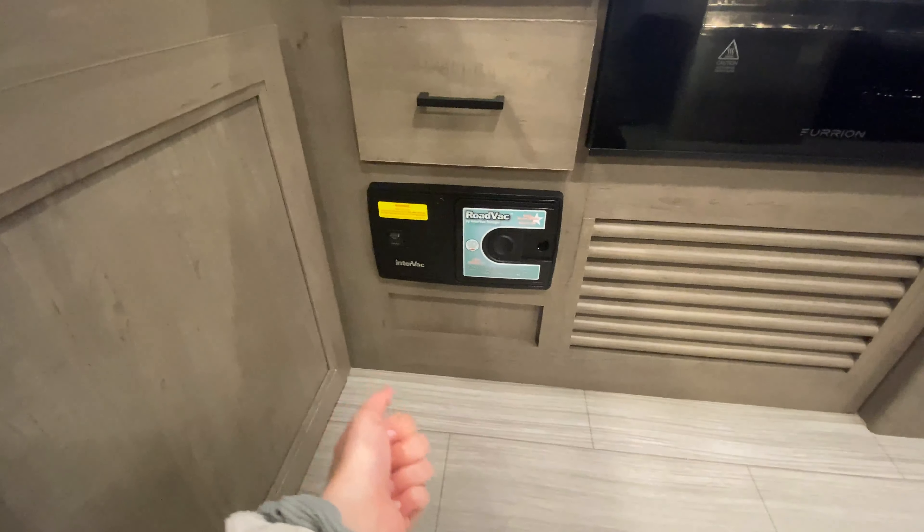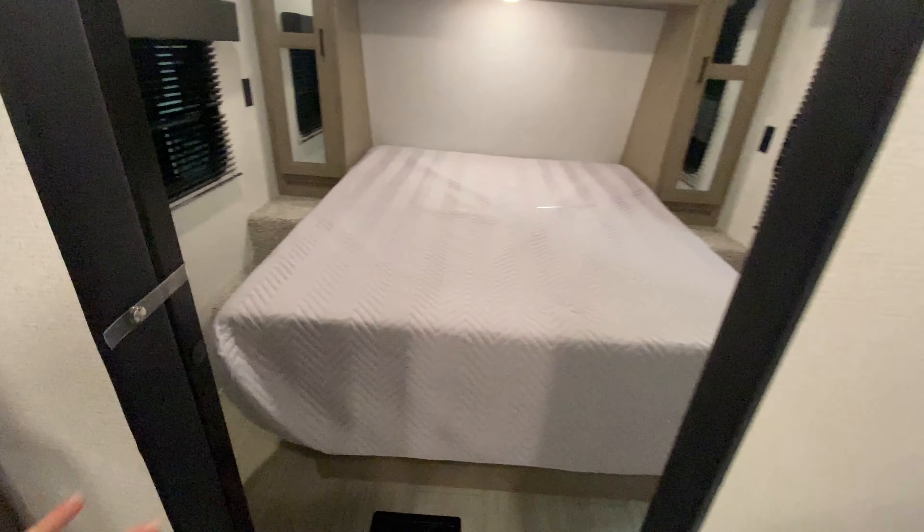Coming in you have a pass-through bathroom. To the left is your sink with storage below and above, plus a built-in shelf. Right next to it is a really tall closet for extra towels and washcloths. Directly behind is your porcelain foot-flush toilet, and all the way at the back is your shower. The fan just above can be twisted open to let in a little natural light, which is really nice.